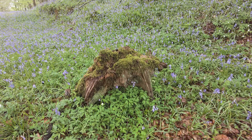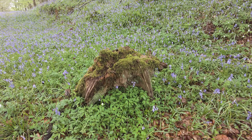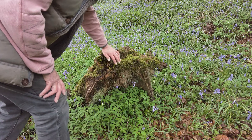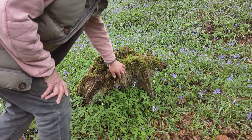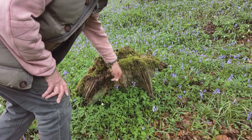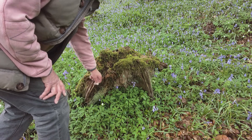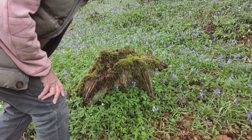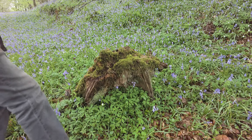We'll get started today by photographing this beautiful old tree stump here. It's one of these subjects that just screams out to be photographed. I love the way there's lots of lovely green moss all along the top of it, then you've got the old wood underneath, one or two bluebells just to add a little bit of colour, and the dark green leaves. So I'll get the camera set up and we'll take a shot of this.